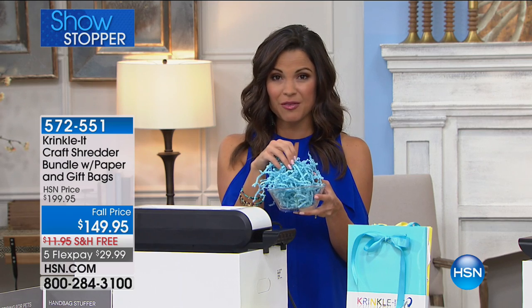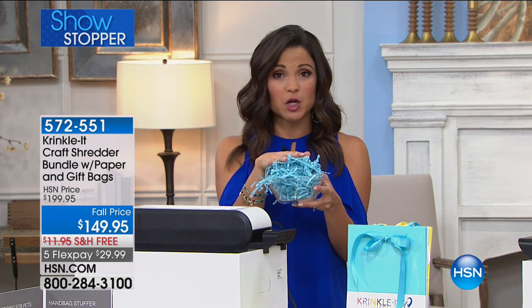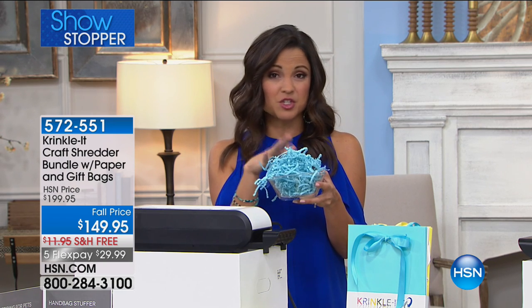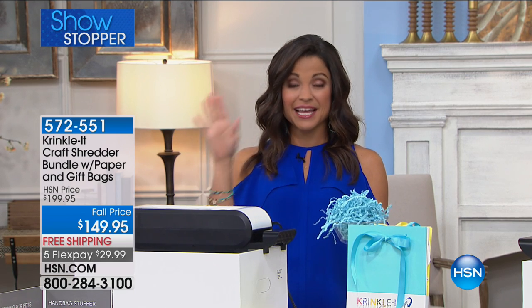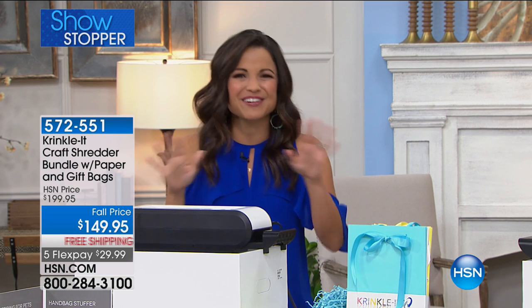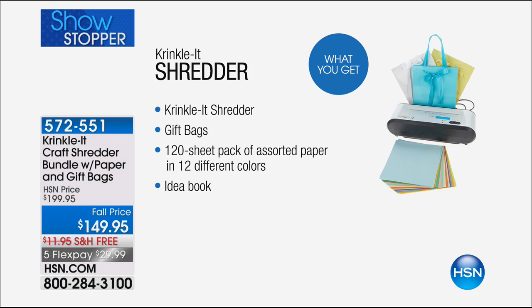There are practical uses around the home we'll get to as well, but it's that finishing touch. You would spend a few dollars for a tiny little bag of this to try to fill a box. But today you're getting the Crinkle It Shredder at the lowest price you'll find, and you're also getting gift bags that come along with it — high quality gift bags in blue, white, and yellow.